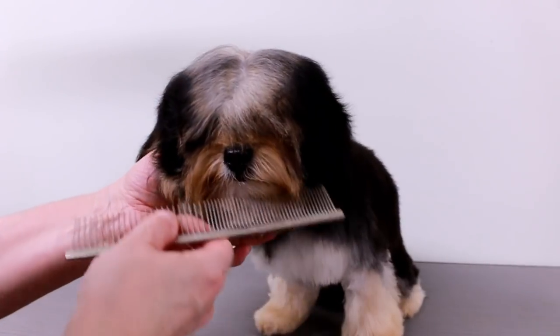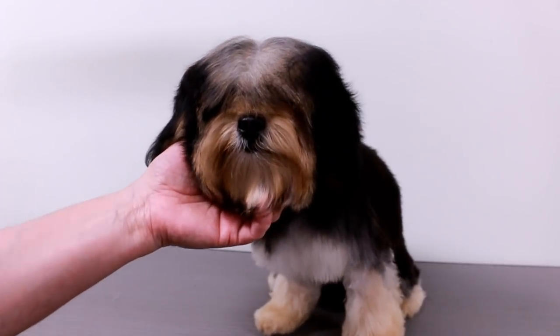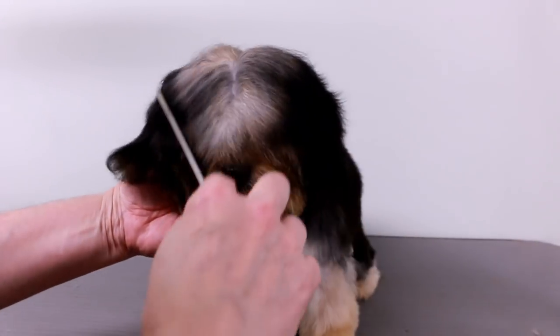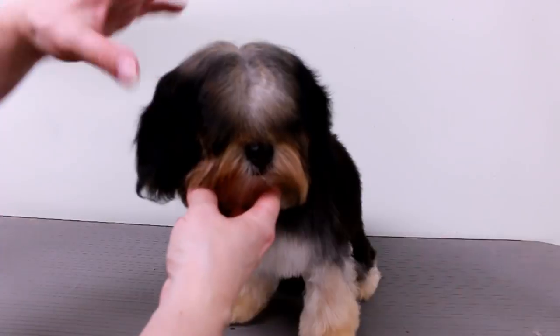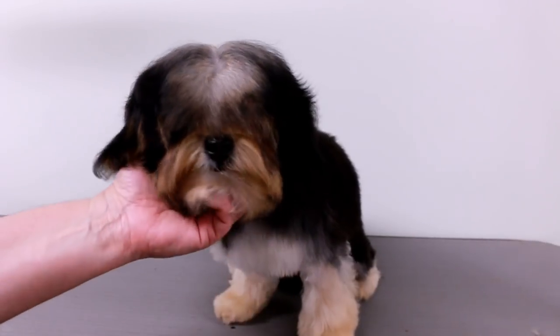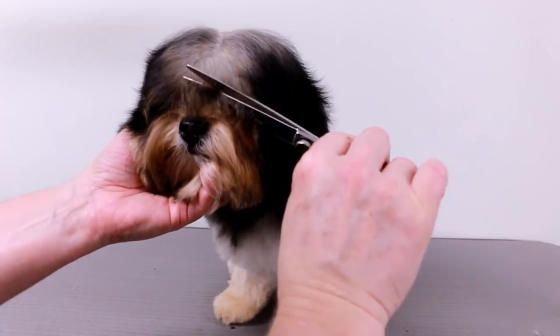She's a little bit afraid of the clippers, so what I like to do is trim her bangs first. Everything is combed down — actually this is the way the hair falls. It just falls down covering her eyes; she couldn't even see when she came in. So let's see how she does. I just find a little piece here to work with.